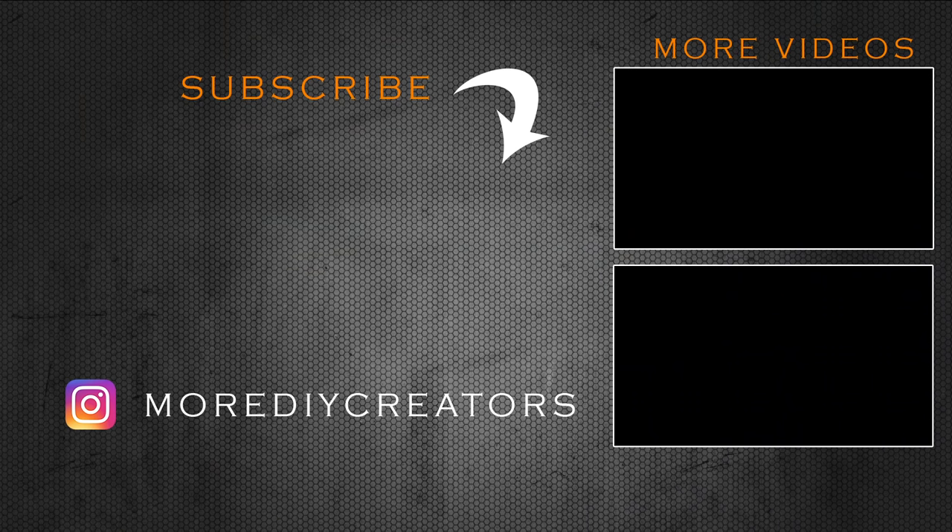And that is it for this one. If you guys are new here be sure to subscribe to the channel and also turn on your bell notification so that you get notified when I post another video.